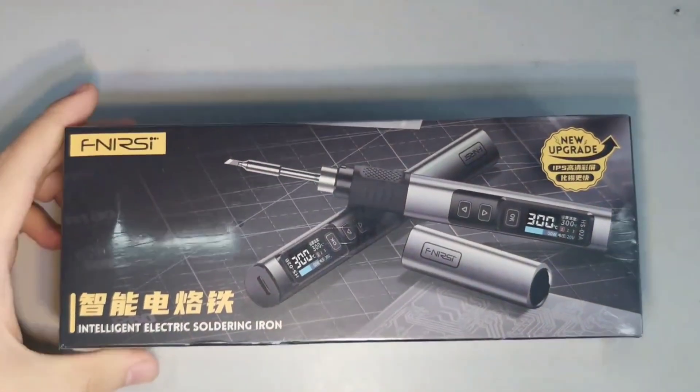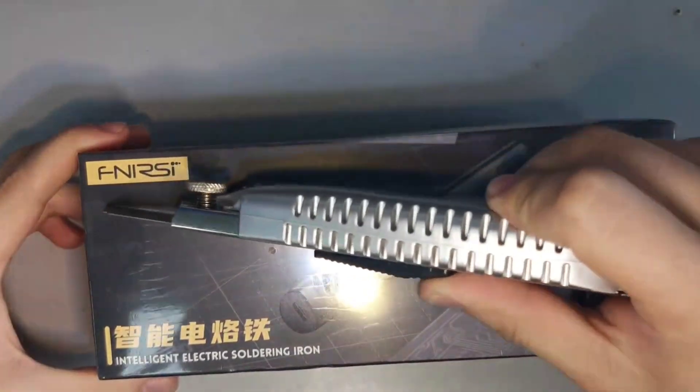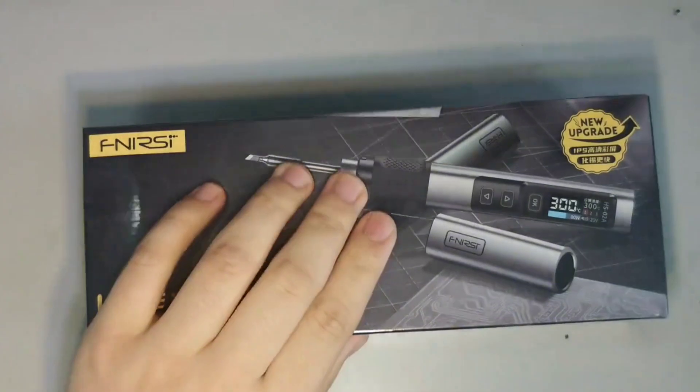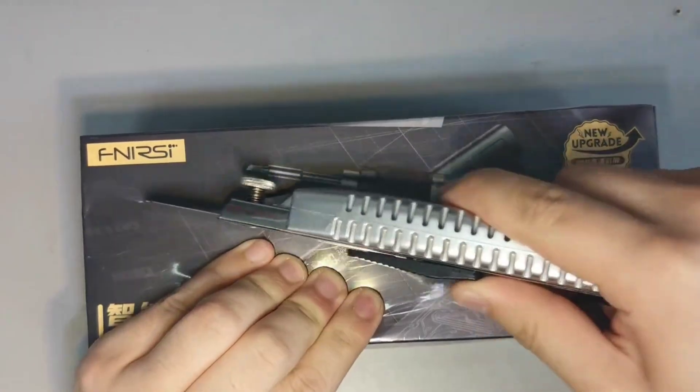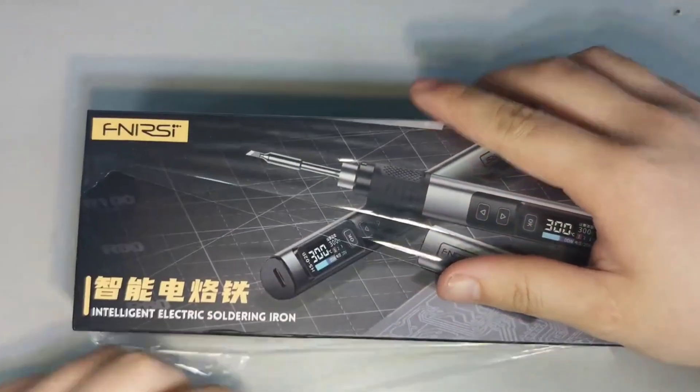Hi everyone, today we're unboxing and reviewing the Fnercy HS02 soldering iron. This is a smart, portable soldering iron that promises high performance and ease of use. Let's dive right in.